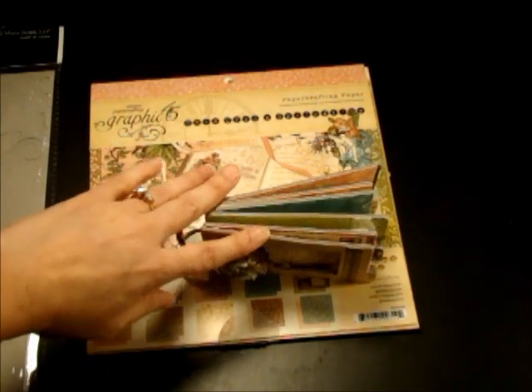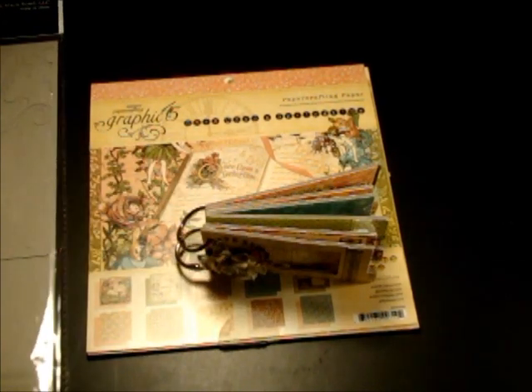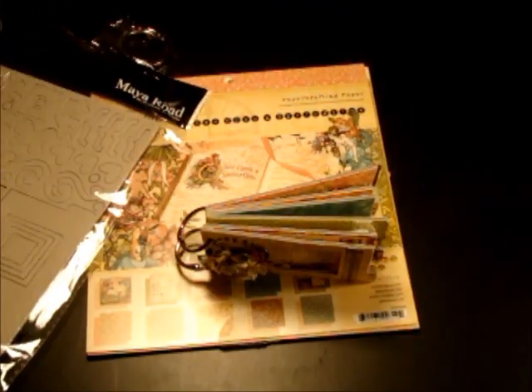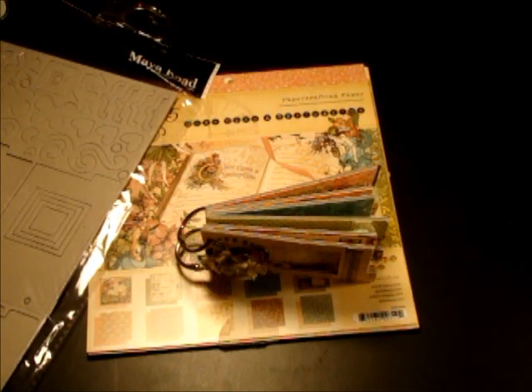I want to show you the mini album that I used. Here is the Maya Road mini two tab ring book — it comes like this and you just punch it out and you have your mini book. It's really easy, really small. So keep an eye out for those at your local scrapbooking stores. Thanks for watching and I hope you enjoyed the video. Bye.